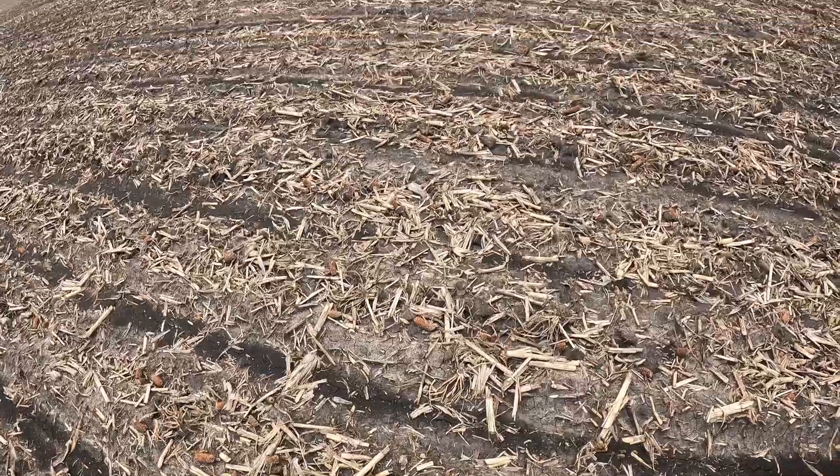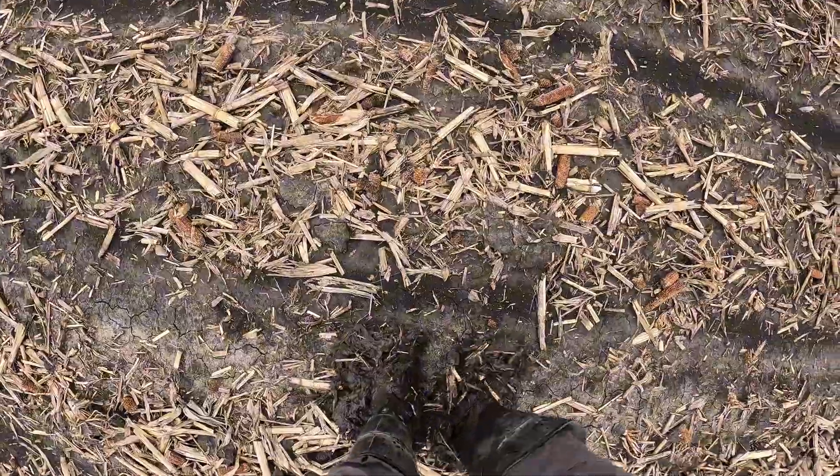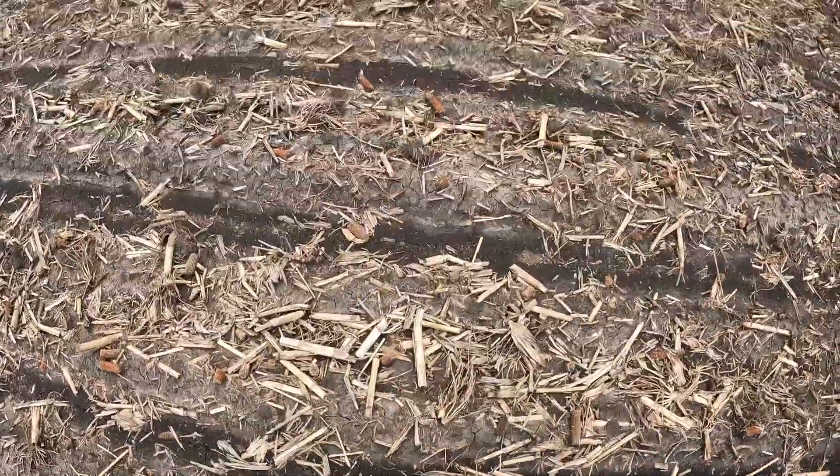Just got to another field and fortunately there's only one plugged intake out at this 160-acre field. We have road access down at that side road, but of course the plugged intake is a half mile out in that direction, so now we've got to walk. Which wouldn't be so bad, but because it's so wet out here I'm carrying around an extra ten pounds of mud on my boots.